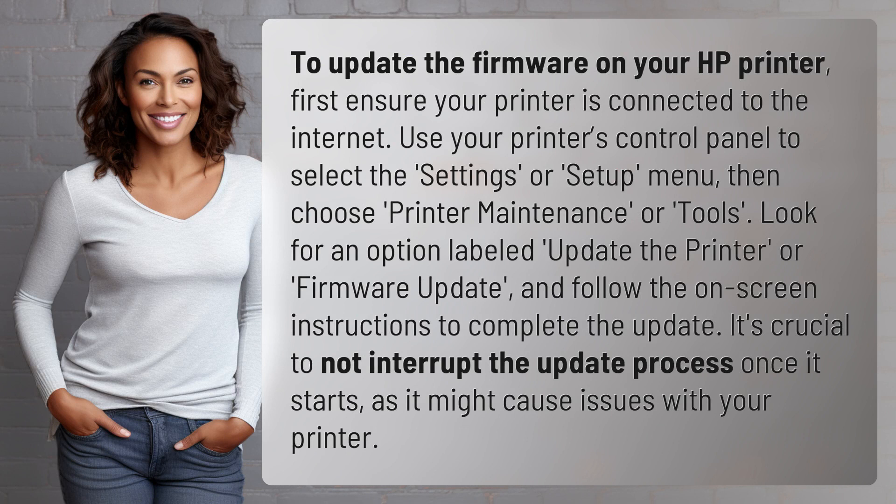To update the firmware on your HP printer, first ensure your printer is connected to the internet. Use your printer's control panel to select the Settings or Setup menu, then choose Printer Maintenance or Tools.